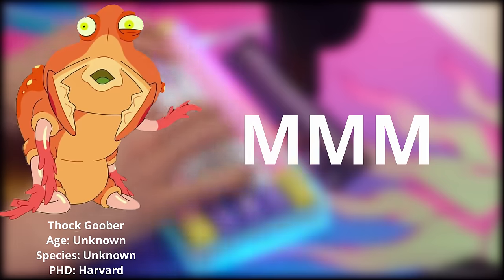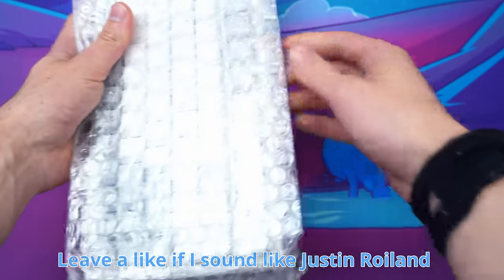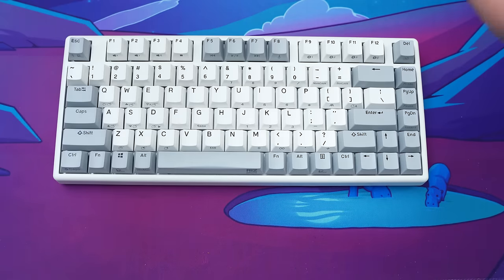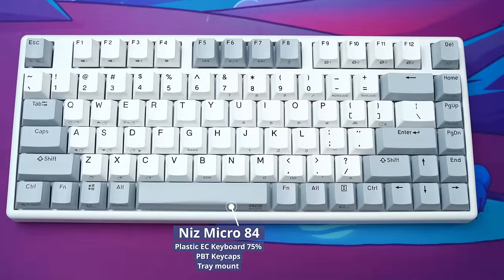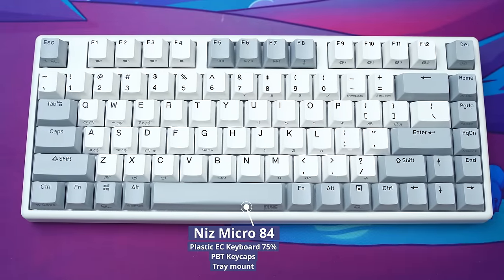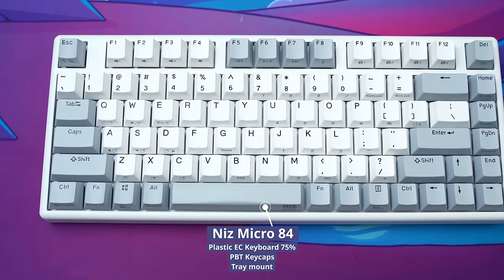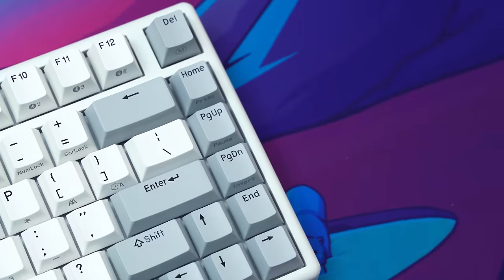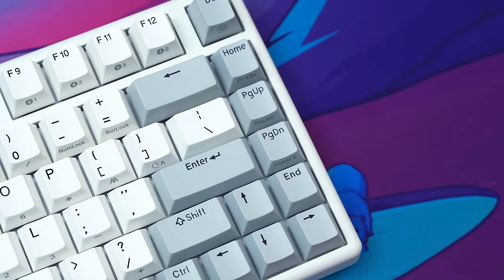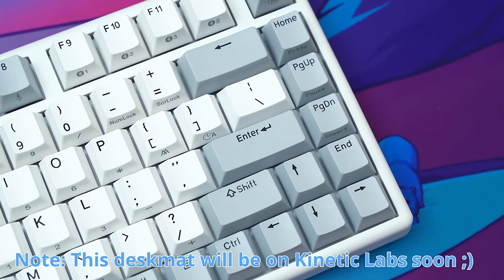Remember what we said at the beginning — the deep part. This bad boy is $224 US dollars, which is one pretty penny. At first glance, it's basically just the Niz Plum X87 shrunk down to a smaller size. But there's a few quirks here that make it a little bit different. One of the main quirks is that this bad boy is Bluetooth and supports wireless over 2.4 GHz as well. And it's shrunk down to size with a cramped little right arrow cluster. But I can get over that. Kind of. It has a plastic case, which is a little bit of a bummer.